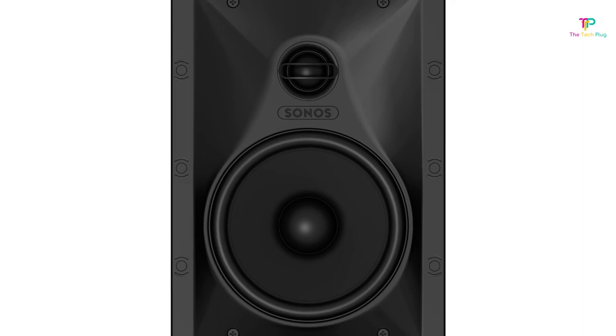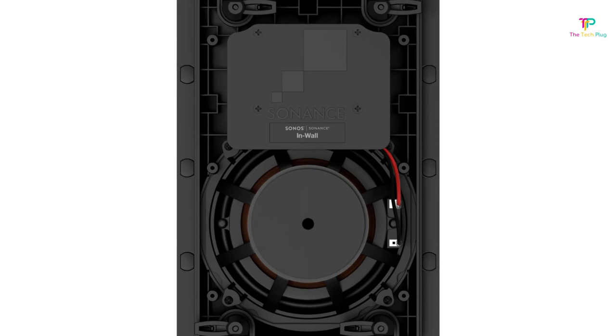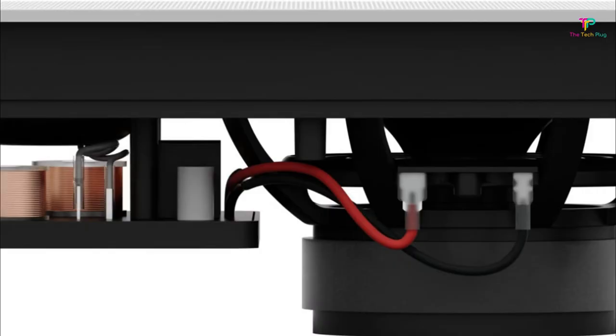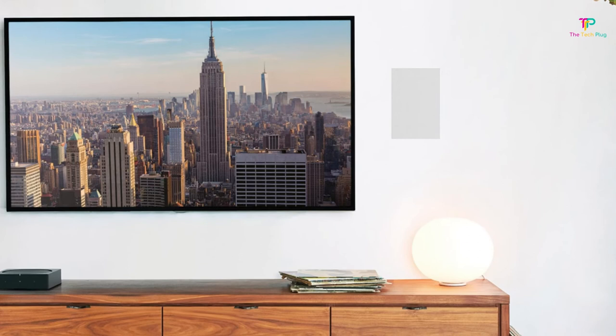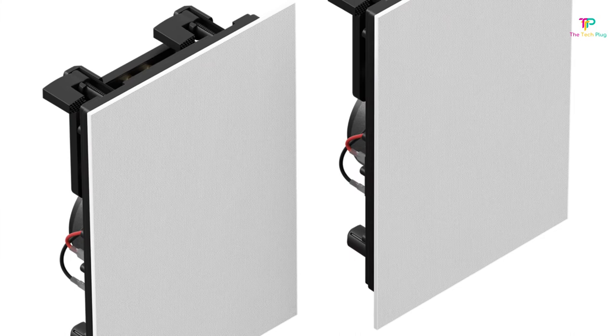One of the standout features of these speakers is their seamless integration with other Sonos speakers throughout your home — they easily pair with your existing Sonos ecosystem, allowing you to create a multi-room audio setup with ease. Plus, Sonos TruePlay technology is included, which automatically analyzes the acoustics of the room and optimizes placement and sound for the best listening experience possible. Another impressive aspect of the Sonos architectural line is its minimalist design — the speakers are nearly flush with the wall, giving a clean and discreet appearance, and the modern white grille can be decorated to match your interior design style.